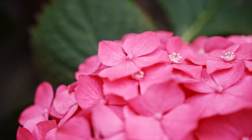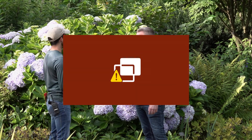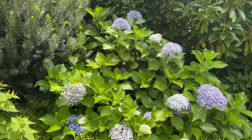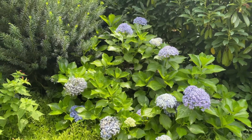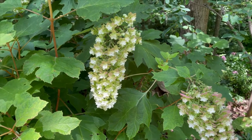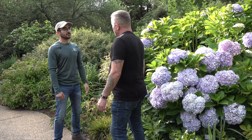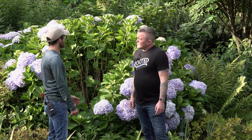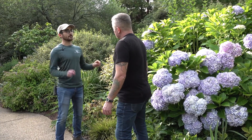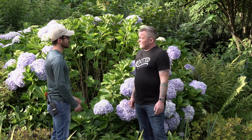Hydrangeas are fairly easy to grow. They love to grow in shady locations. If you plant one in full sun — at least the macrophyllas — you're probably not going to have a great looking plant. Put it in a corner or up against a fence line in a shady area. Bright morning sun is okay, but that afternoon heat is what will really burn these and damage the foliage. For fertilizer, you could just go with a basic 10-10-10 all-purpose, or one of the fertilizers more branded towards blooming type plants. Maybe once a year, just hit them with some fertilizer in the springtime when they're starting to flush out.